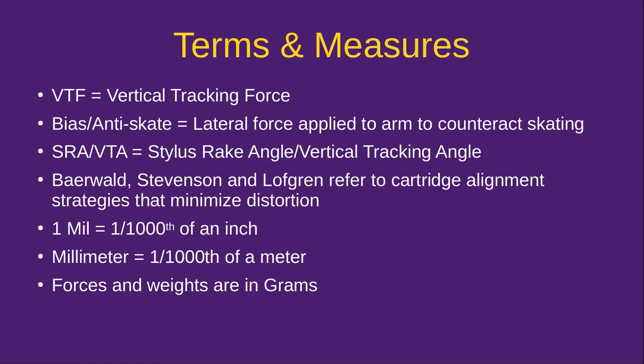The first thing we want to talk about are some of the terms you hear thrown around about phono cartridges and turntables in general, and also some of the measures used when talking about phono cartridges. The most common thing you'll hear about is vertical tracking force. This is the amount of force applied to the cartridge and the stylus to keep the needle in the groove, and the tonearm does that.